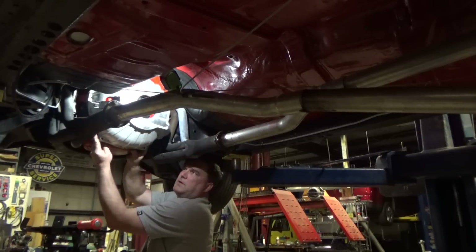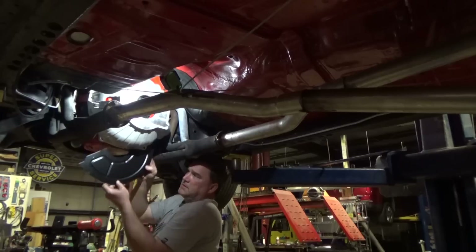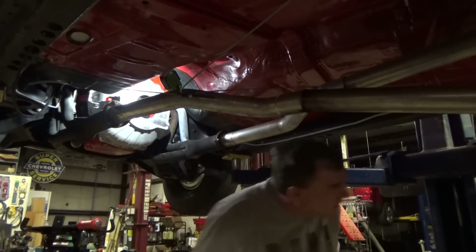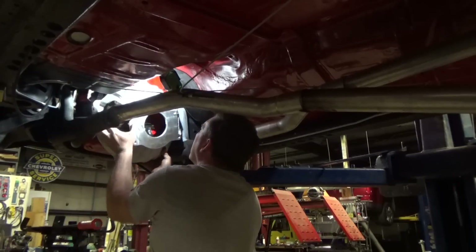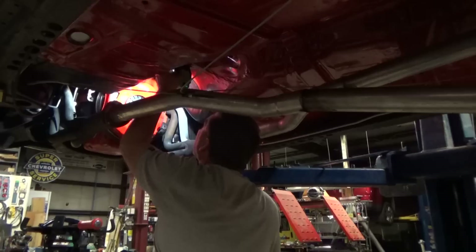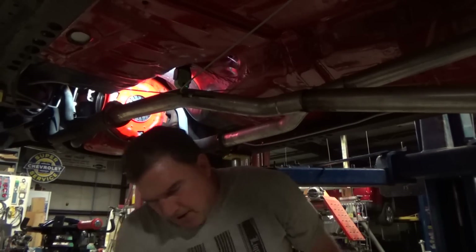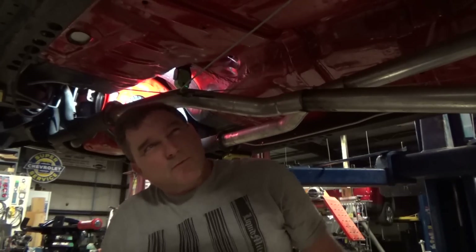The new dust shield from Lakewood with the Lakewood bell housing does not require the starter to come out to be changed — so that's an added bonus. We're going to chase down both of those lower bell bolt holes because they came out kind of rough. I bought brand new bolts, so I don't think it was the bolts.